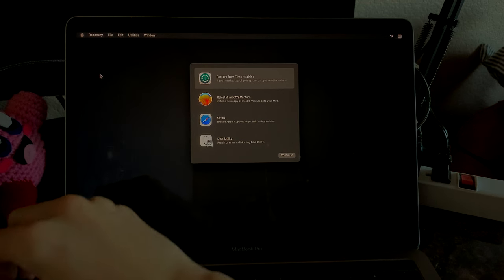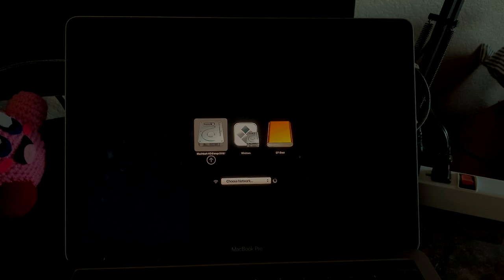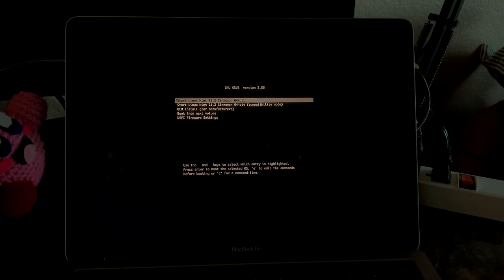I'm going to plug in the USB to the Mac, then restart and hold the Option key. There we go — for some reason I have Windows, but okay. This is the one we want: the orange EFI boot. We should boot into Ventoy and be able to select an ISO. I want Linux Mint 21.2 — boot in normal mode. Start Linux Mint 21.2, Cinnamon 64-bit.